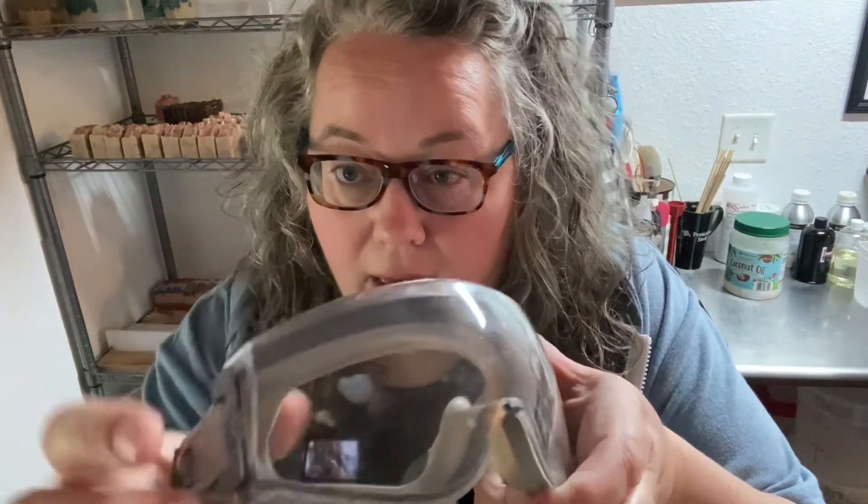So here's what happened: I was making a soap that I knew tends to accelerate on me. I wasn't filming this one — it's a soap I make all the time. It started seizing up, so I got everything into the mold and tapped it down. I had my goggles on, and some soap had splashed up onto them when I was popping it into the mold — you can actually see that soap on there. Then the goggles started to fog up.